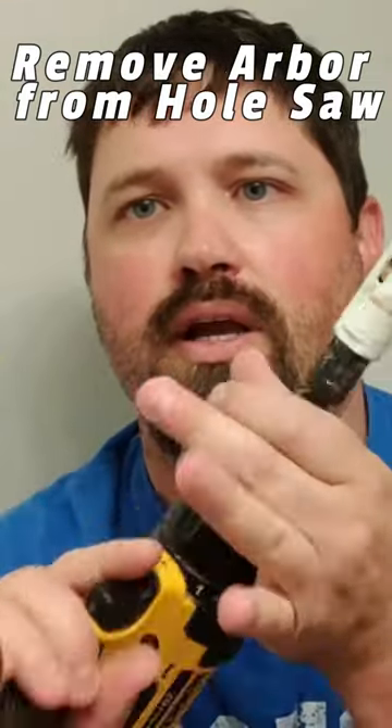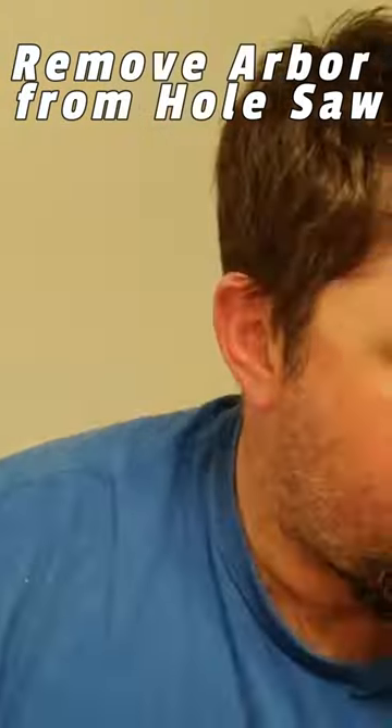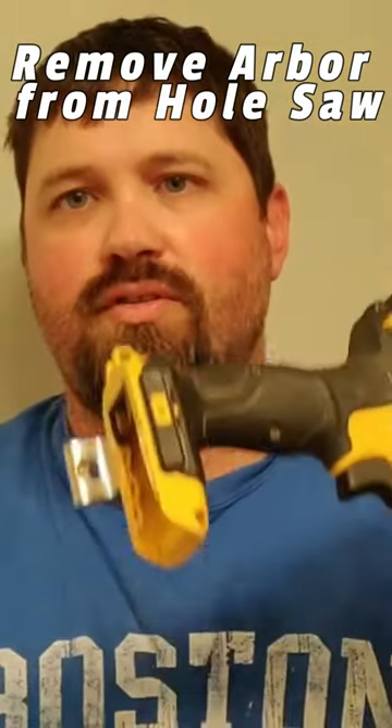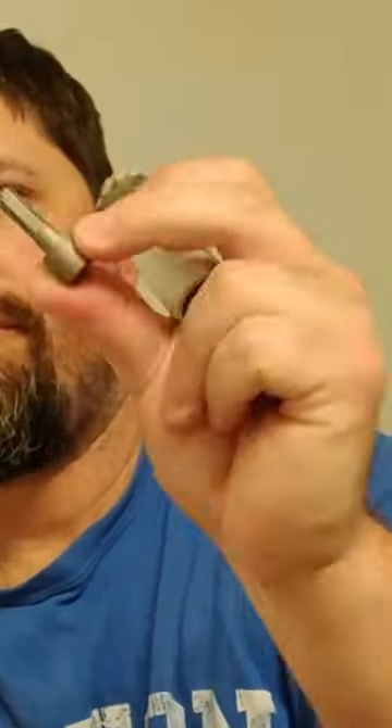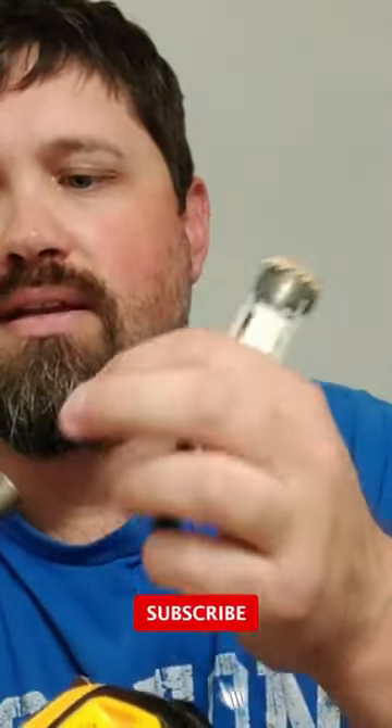I'm going to show you a quick trick to get that done. Let's go ahead and remove this. I'm going to switch over to my impact driver. You're going to want to find a nut driver that actually fits onto this thing and tightens on here.